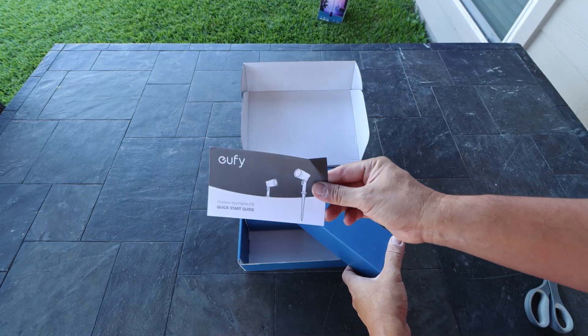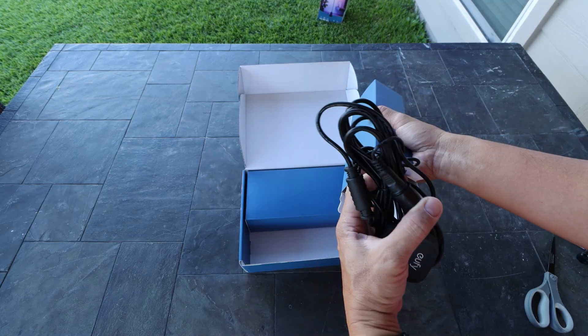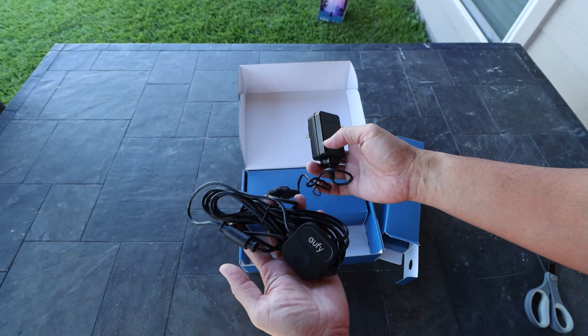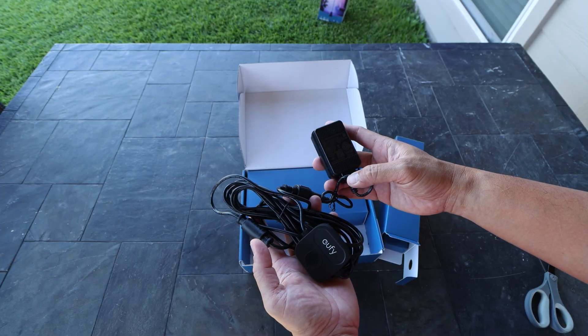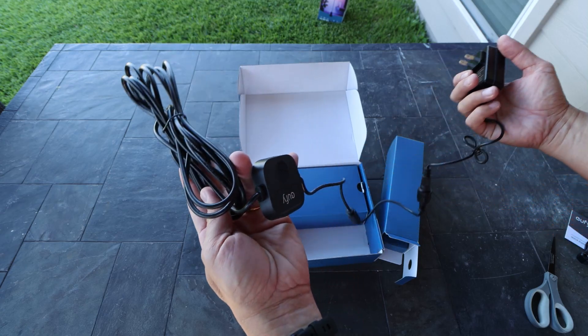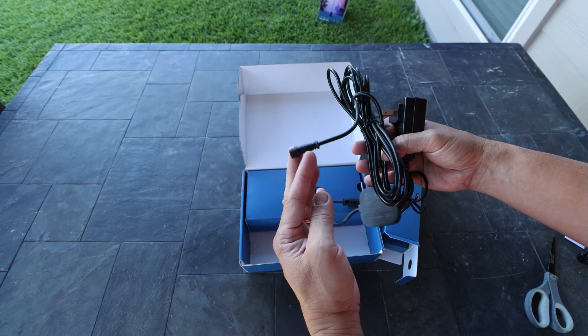Inside the box you will get a quick start guide, the wiring cables, and power supply which is 27 volts. You can connect up to 4 spotlights in a single adapter and controller. The adapter is rain tight while the controller is IP65 rated.